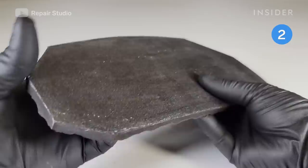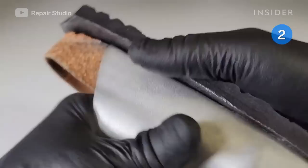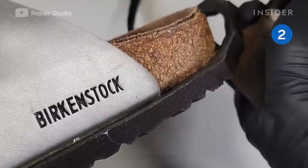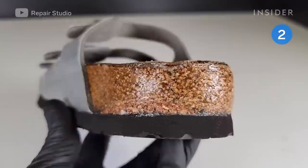He applies glue to the shoe bottom and the foam outsole, then bends the outsole so it fits the curved footbed comfortably. The body of the shoes and outsole are pressed together and Ryu cuts the excess off. The last step is sanding the sole to shape and applying sealant to the cork footbeds.